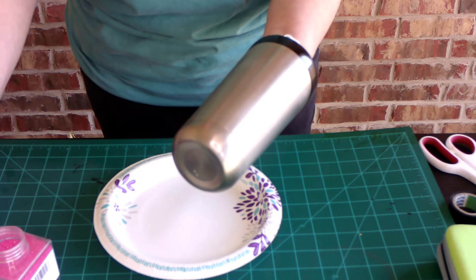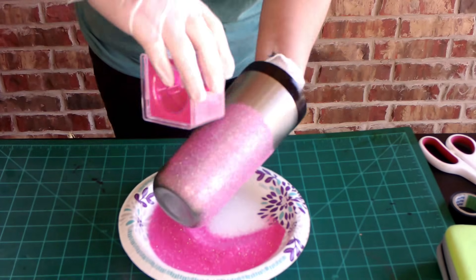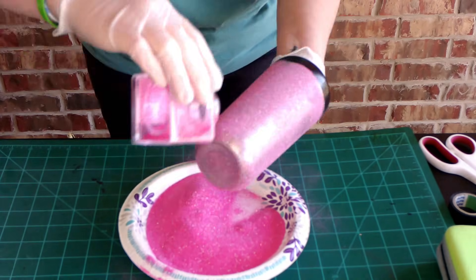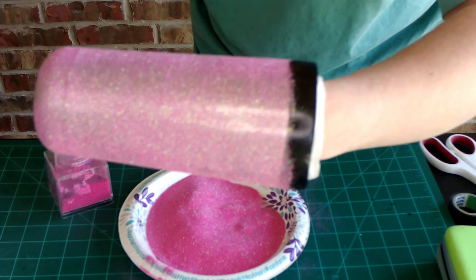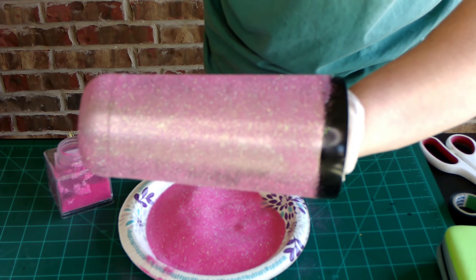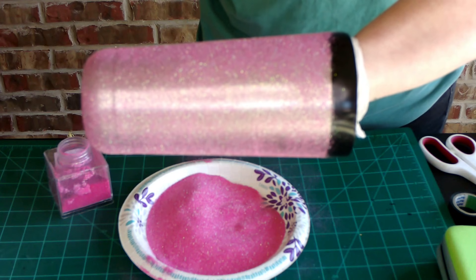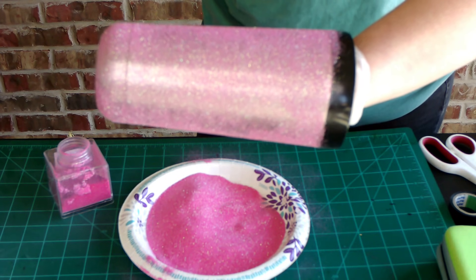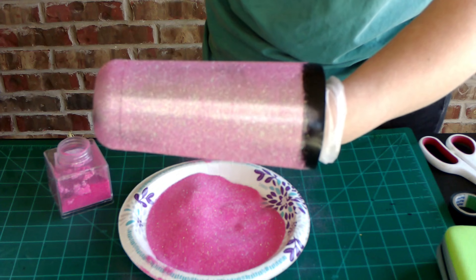We're going to take some extra fine glitter. I happened to find this really pretty pink at Walmart for a couple of bucks. So there's our first coat. I was under the impression from other videos and people that I've talked to that use this that you don't have to do a base coat and you would only really need one coat of the glitter. But I don't know if it's because my glitter is such a light color or it's extra fine, but I can see the color of the tumbler underneath it, and that's not really a look I'm going for, so we will definitely do a second coat. I'm going to let this dry for about 30 minutes and then check on it.